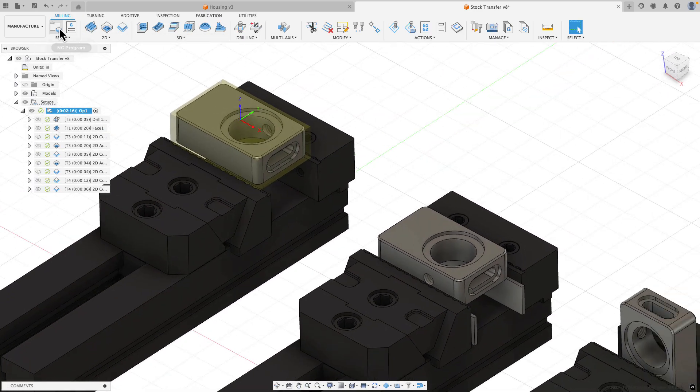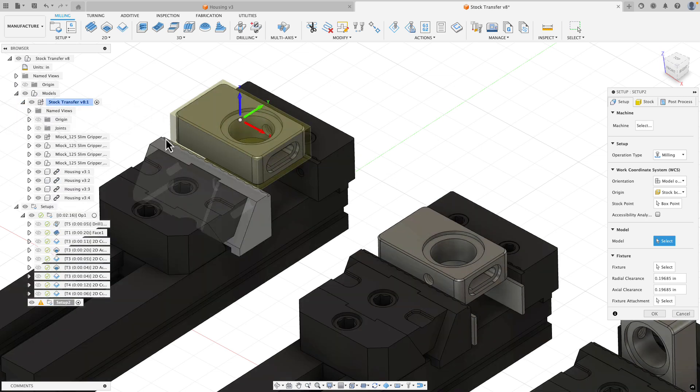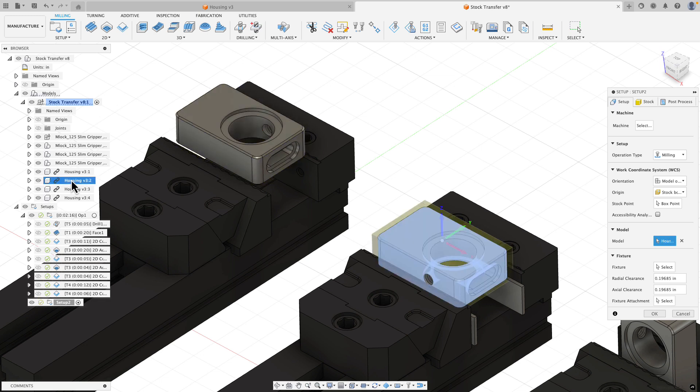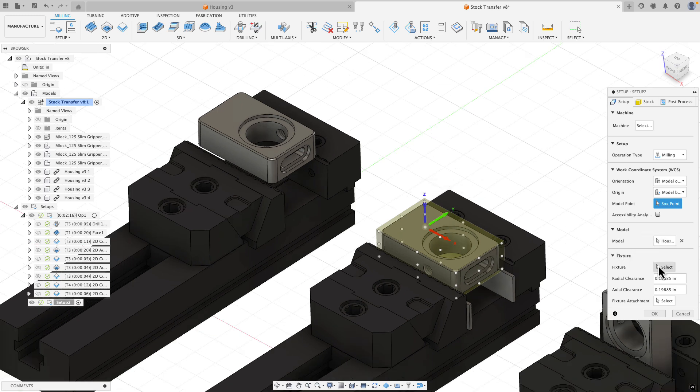I'll exit my simulation and create a new setup just like any other. When selecting my model, instead of clicking directly on the body, I go to my models node and expand my design to click on the second instance of my housing component. These are all the same component - housing v3, instance one through four. For my stock point I'll choose a model box point, selecting the lower left corner.